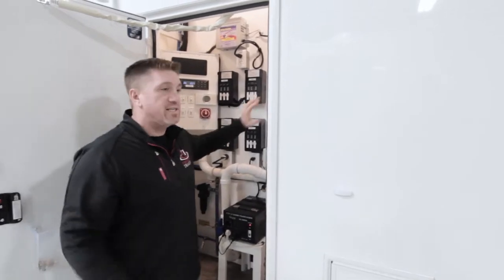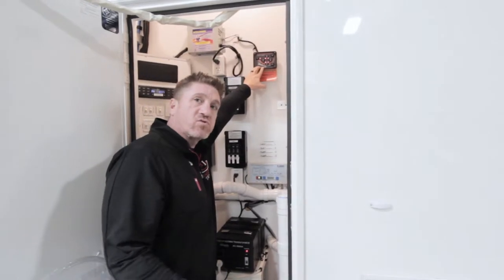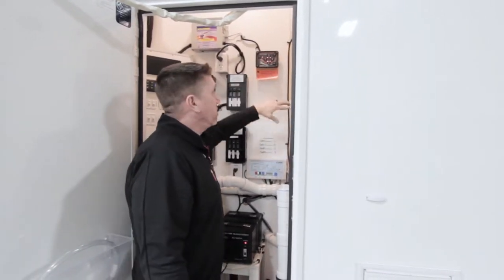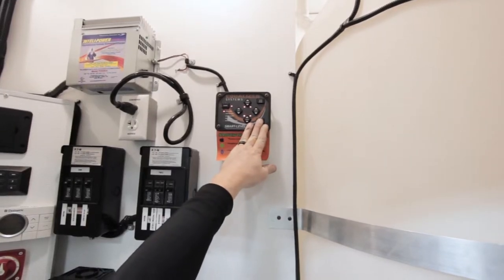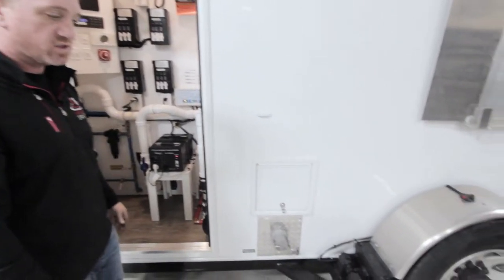The equalizing leveling system here has multiple controls. You can either control left, right, or front and rear. Once you have both pins pulled out and you're ready to come back down, you can click the all retract button. It'll beep, and then once you release it, the entire unit will start to lower itself to the ground.